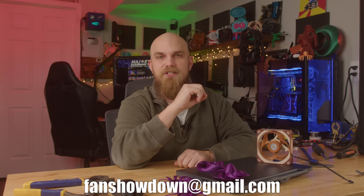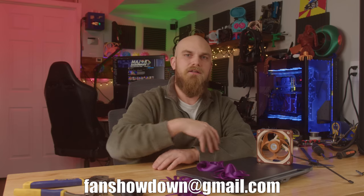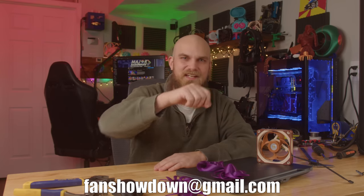Thank you all for watching. Make sure to send your fan models to fanshowdown@gmail.com — at minimum an STL file. This is fun, we're having fun — see you next time.